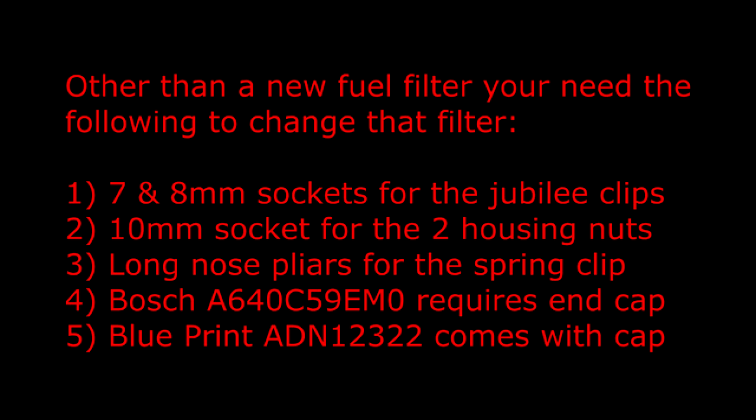Other than a new fuel filter, you'll need the following to change that filter: 7 and 8mm sockets for the jubilee clips, a 10mm socket for the two housing nuts, and some long nose pliers for a spring clip. You have a choice of two filters - one requires that you supply the end cap with a large diameter hole, and the other comes with its own drain tap at the end.